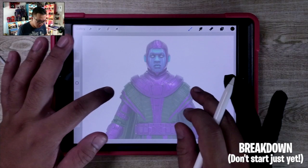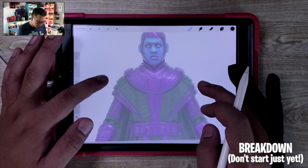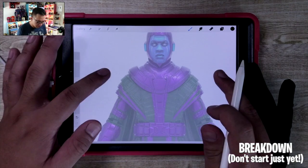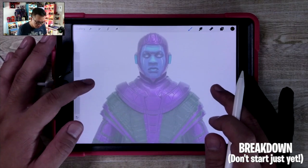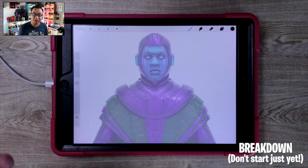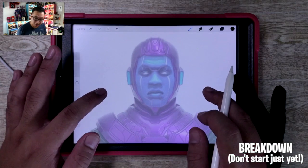This is based off of an action figure render, so the joints are kind of weird — we're just going to ignore all of that and pay close attention to the details in the costume. There's so much detail in the costume that I'm probably not going to be drawing all of it, just the basics, and it's up to you if you want to add all those details later on.